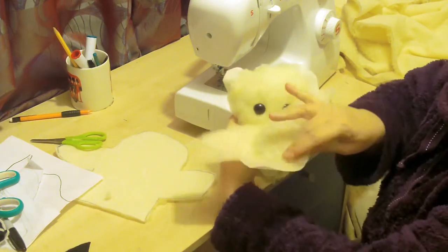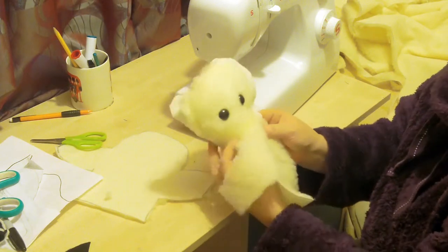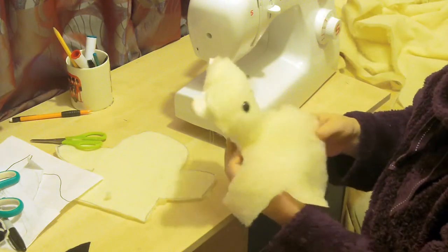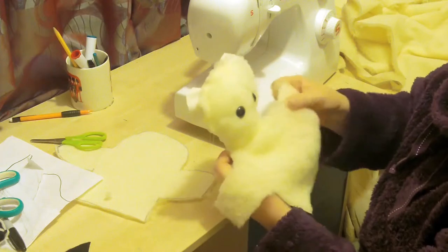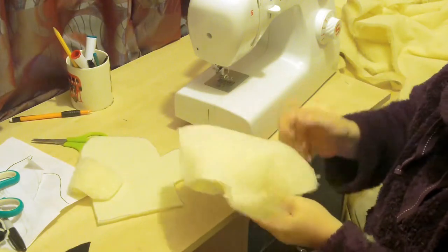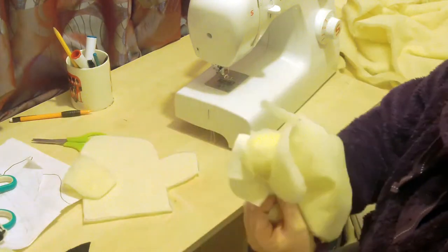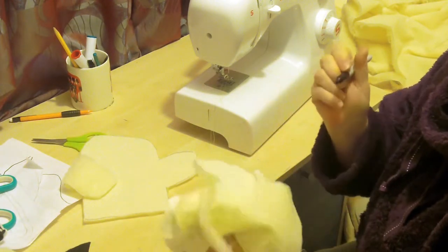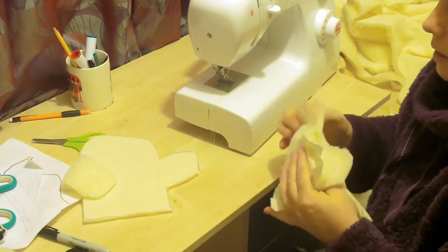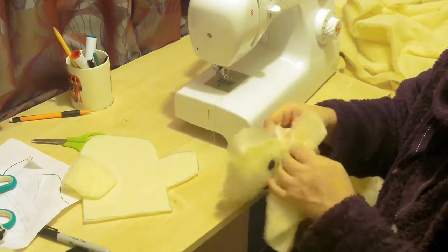A little bit of a cheapskate tip for you there! Now what I want to do next is I've got the right side of my sheep's face and I want to put in the mouth, so that we can do the talking motion. I don't want to sew the other half because this half then goes on there. I'm going to make a big mark to say where I'm going to stop sewing. Fur does stretch when you sew it, so do be careful.